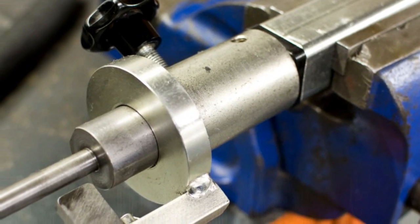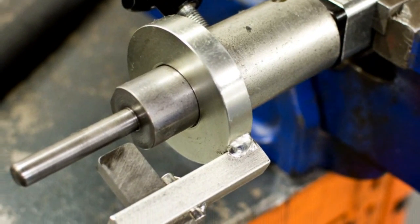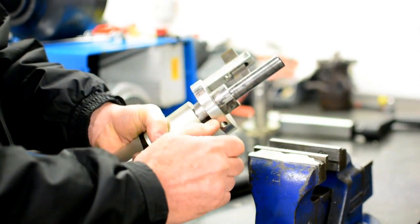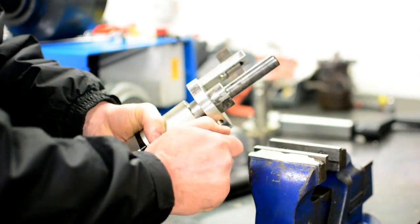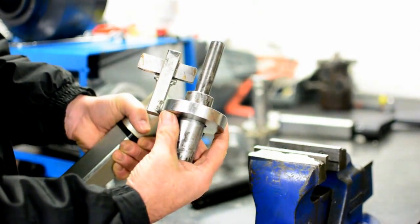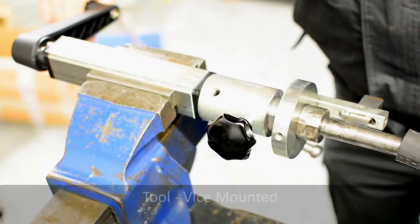Our manual scytheing tool is simple in construction and easy to use. It features different die sets to scythe any hose both internal and external. It's easy to adjust and once set up it will scythe the same length every time, saving you time, effort and money.